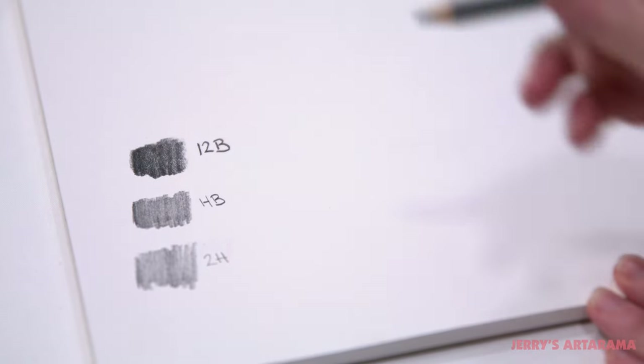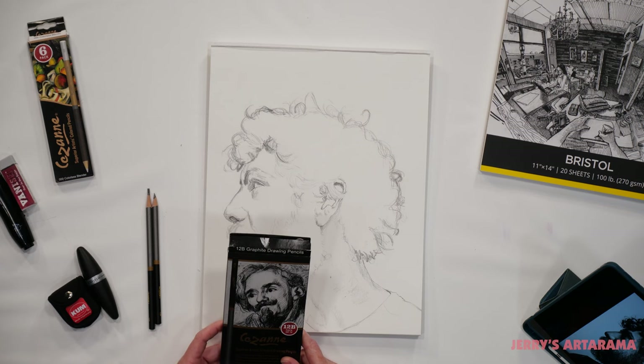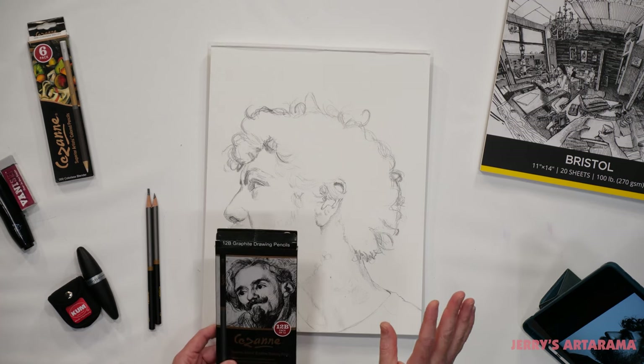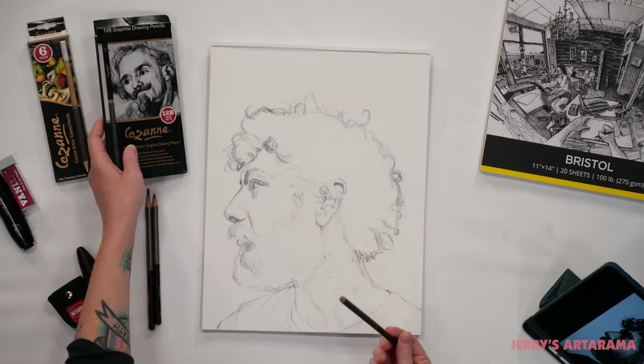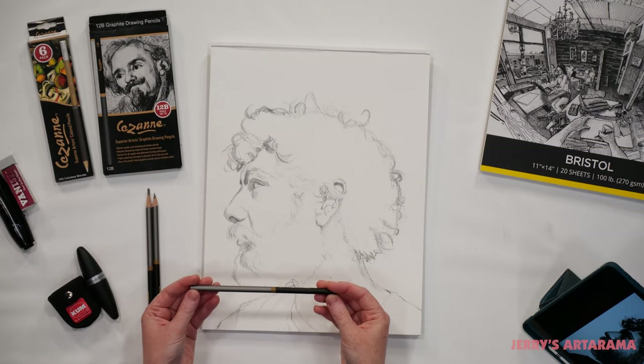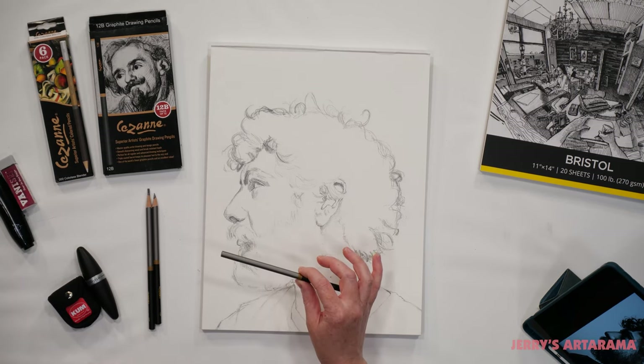If you're a beginner it will be a lot easier to control lighter values with H pencils, but I'm only using the 12B in this drawing, so I'm going to have to lightly shade and use my blending tools to achieve those values. The pencils do come in a box of 12 but they are not sharpened, so we're going to need a good pencil sharpener.